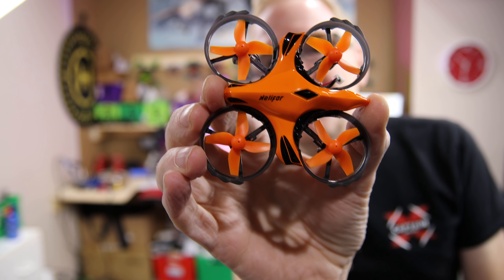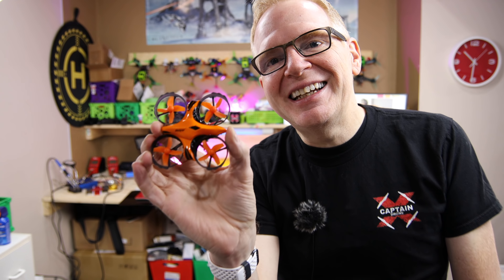Hey, welcome to my channel! Today we're going to review the H803 drone, and I don't say this often, but this thing is freaking awesome. I love this drone — watch this video.